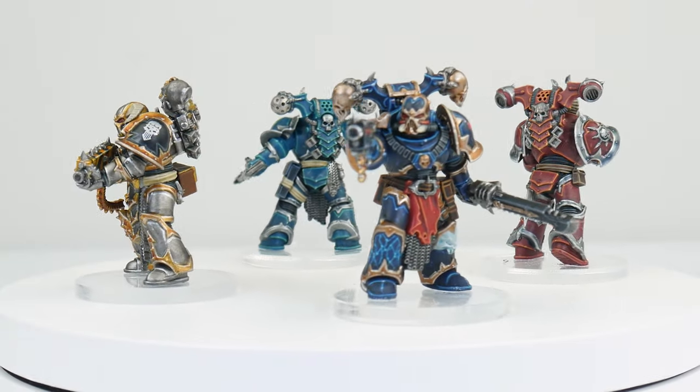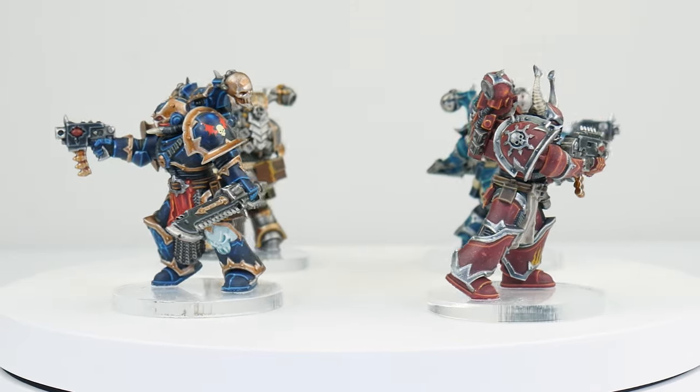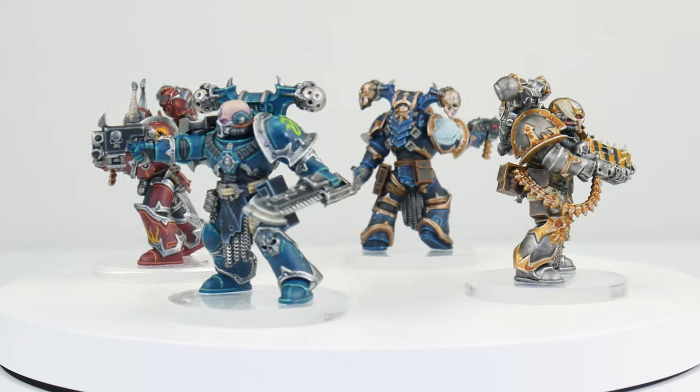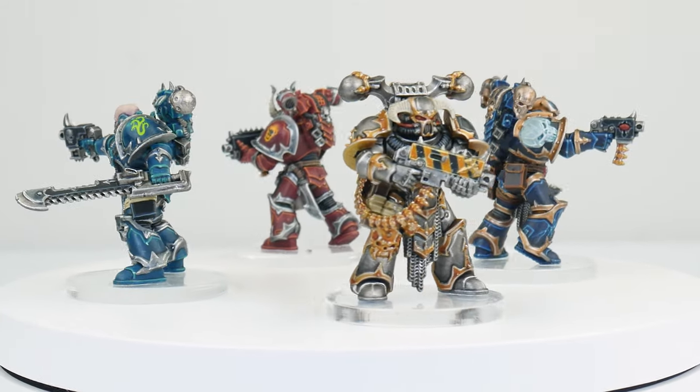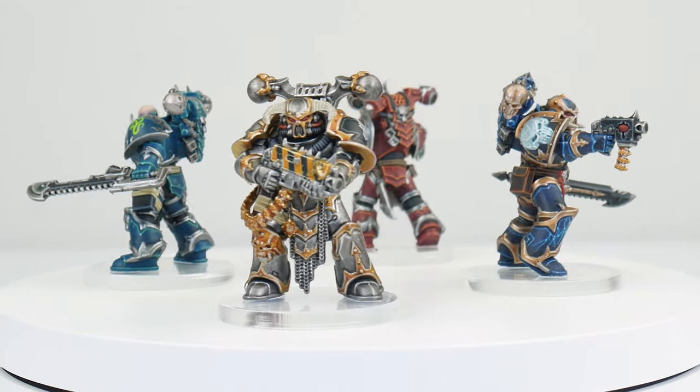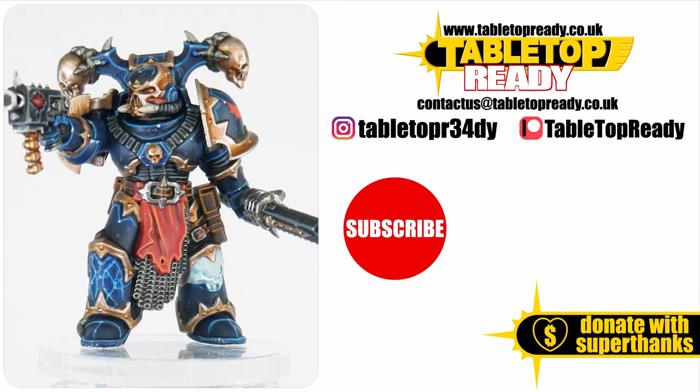Our Chaos Legions are now finished, and I hope I've been able to give you the confidence and knowledge to go away and paint your own. I've got plenty of other tutorials on the channel, including dedicated tutorials if you want to see how I get my miniatures ready for painting and learn how to get better at highlighting. I really enjoy making these tutorials and I hope you find them useful. You can really help the channel by liking the video and commenting below — make sure to subscribe if you don't want to miss out on future content, and I'll see you in the next video. Bye.